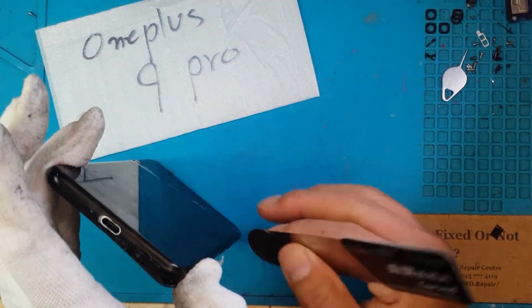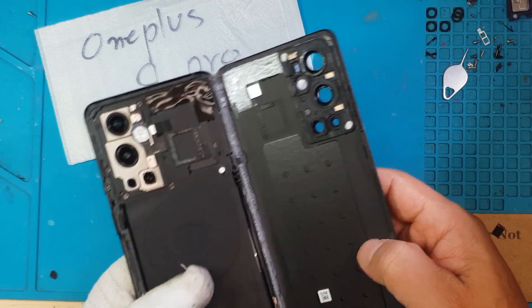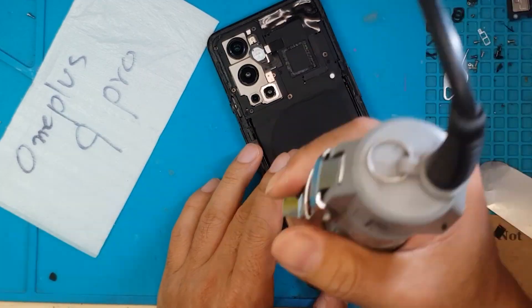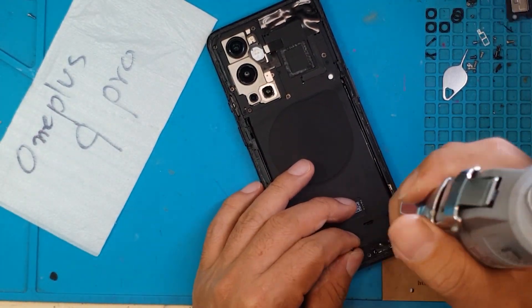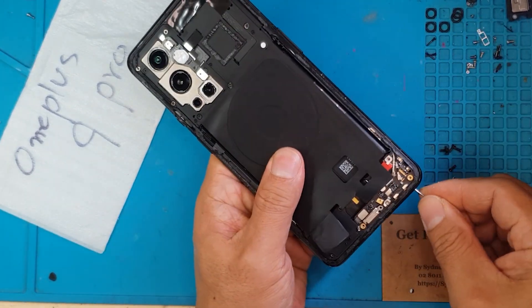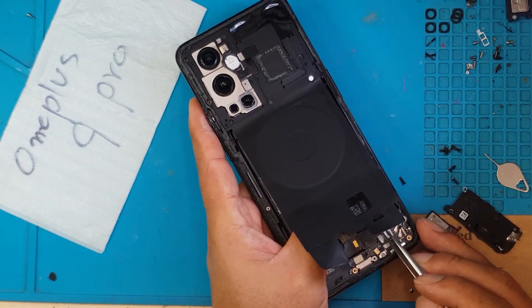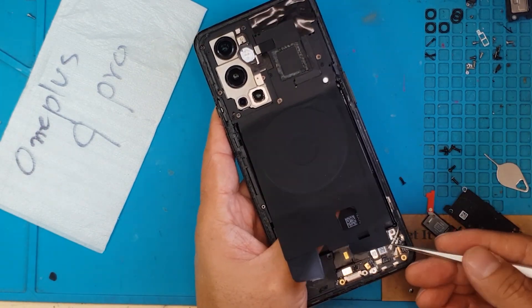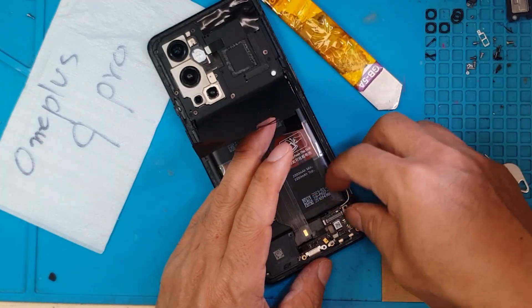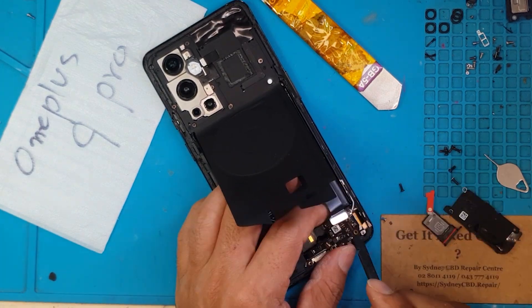We're going to remove the back cover on this OnePlus 9 Pro — I believe this is a replacement back cover, looks nice though. Now we're going to remove the screws holding the cover for the main board. Then we'll test if the replacement display is even working on this board. On this OnePlus 9 Pro, the connector for the display is right here in the corner, which is a very interesting way of arranging the layout for this smartphone.